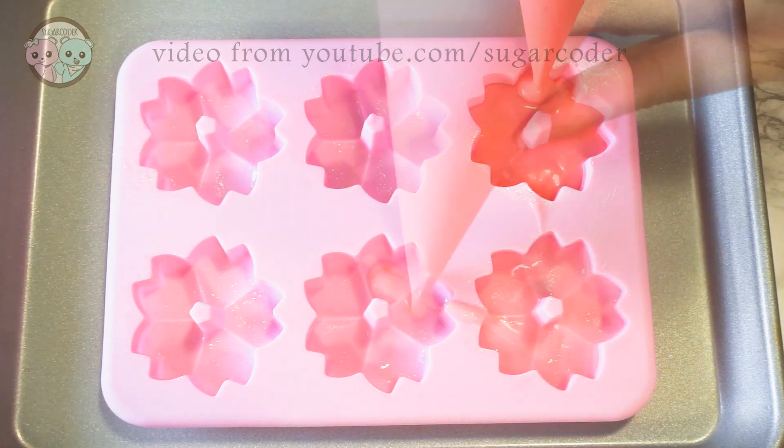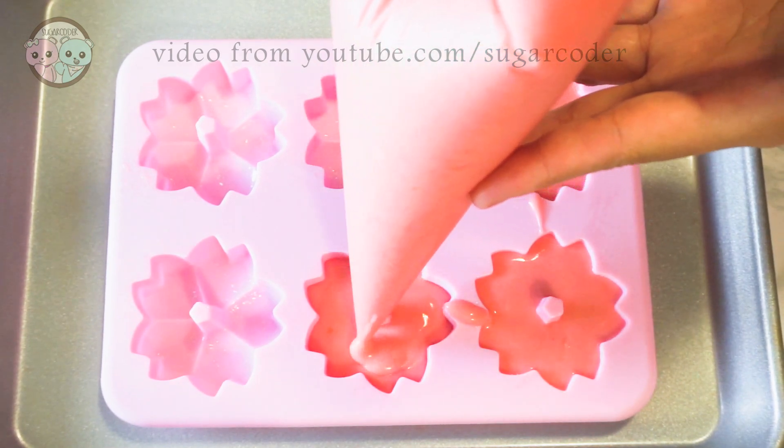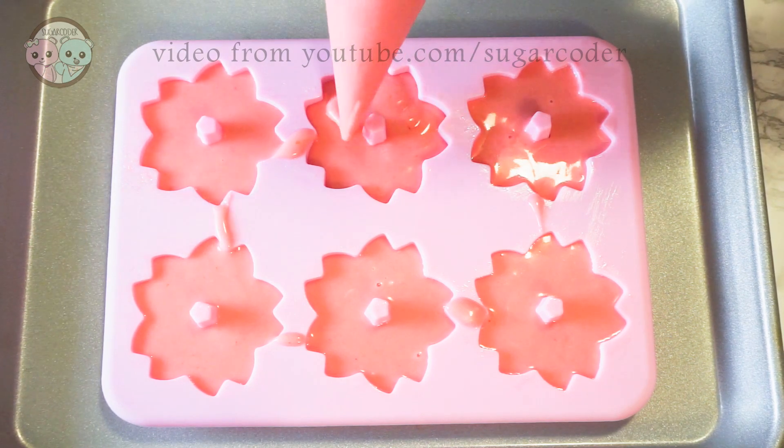I used this pretty cherry blossom mold that I found on Amazon and then I made some vanilla cupcake batter with pink gel food coloring. I made a video on how to make vanilla cupcakes and the link is in the video description.